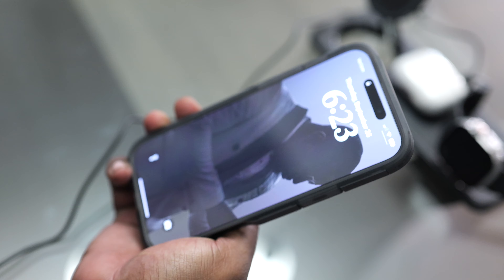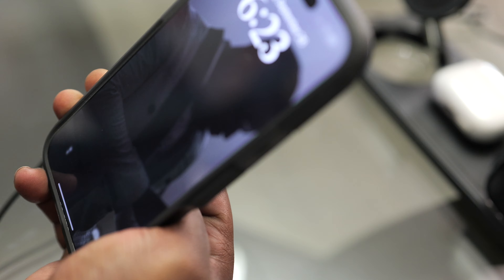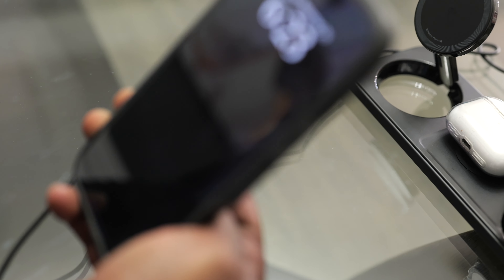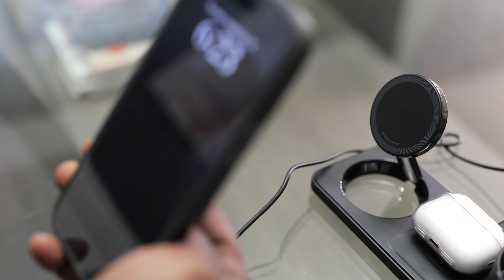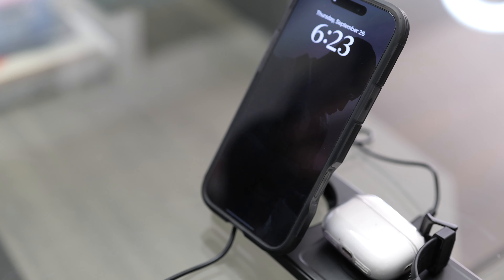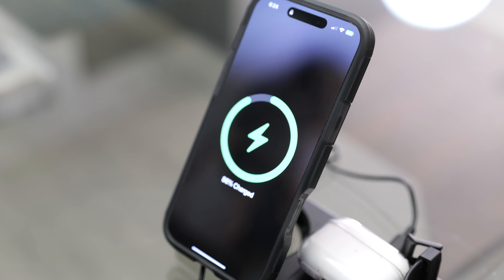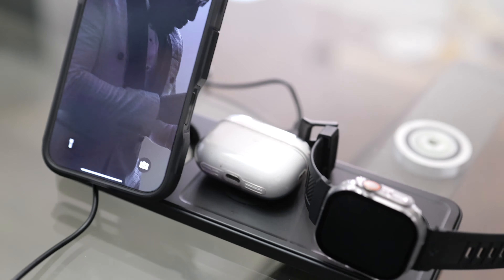Now let's try the iPhone. It says the stand is magnetic, so let's see if it'll actually show that when you snap it on to the device. Oh yeah — it's magnetic, it definitely stuck to it, and it's actually charging.